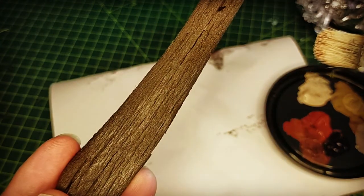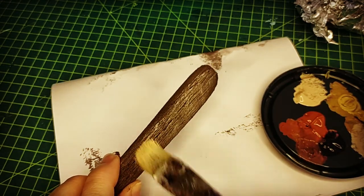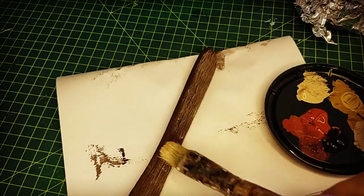I used that same sort of cream color that I used on the stone just to lighten it up a little bit — it just brings out all the detail in the wood.